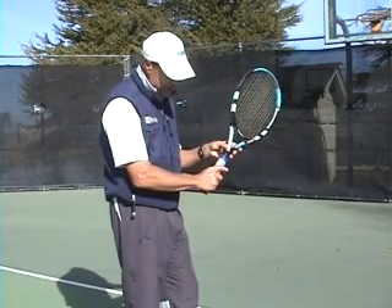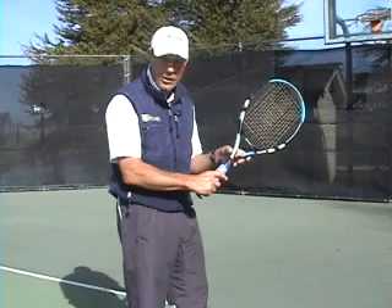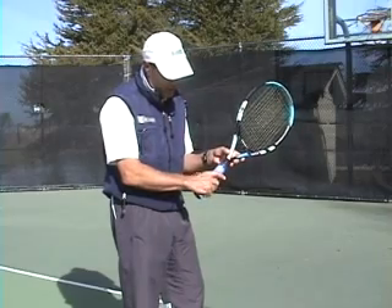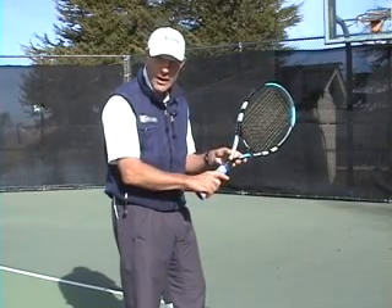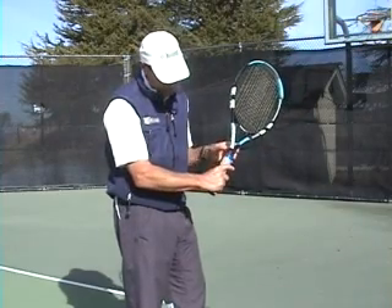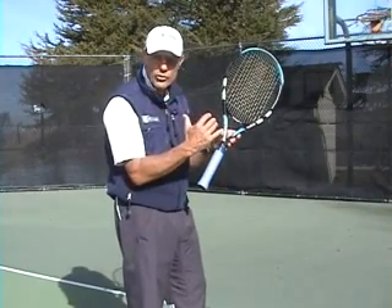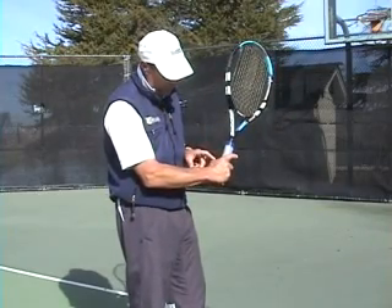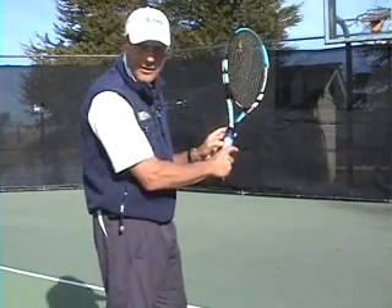The continental is a slight move — it's sort of in between the eastern forehand and the eastern backhand grip. With the eastern backhand grip, we move that knuckle on top, but with the continental we move the knuckle just along the right side bevel, so it's halfway between your eastern forehand and eastern backhand grip. That knuckle is more on top of that right bevel, maybe just a quarter turn back around the backside, and the V formed by your thumb and index finger is along the left side top bevel.